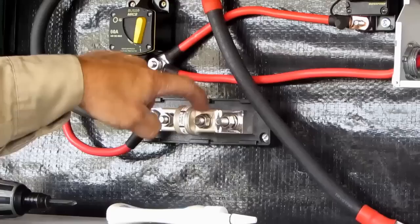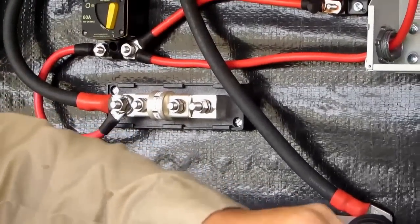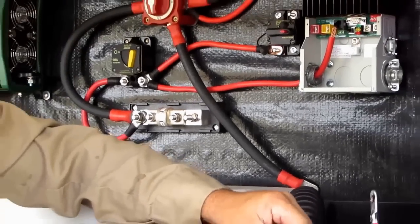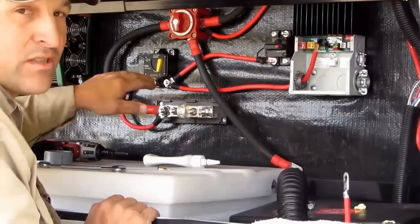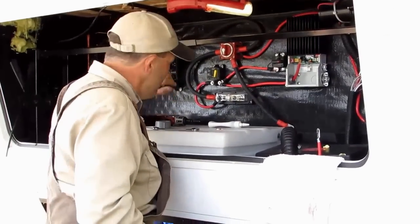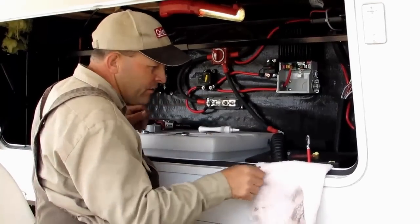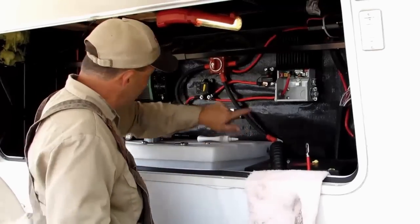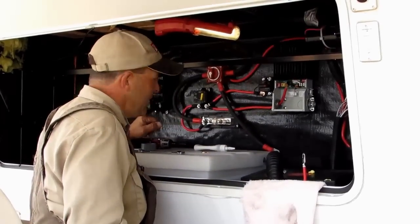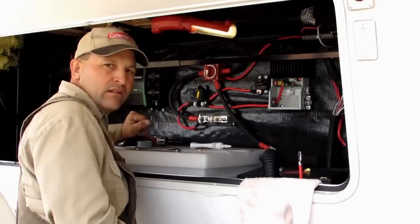If you get a little loss here and a little loss at this one, it's just going to keep on going. Your system has too much resistance interference, and then you're not going to get as much out of your system — mainly on your recharge. It's going to bother you when you're trying to run your inverter or other loads. You want to make sure all your connections are good and clean.